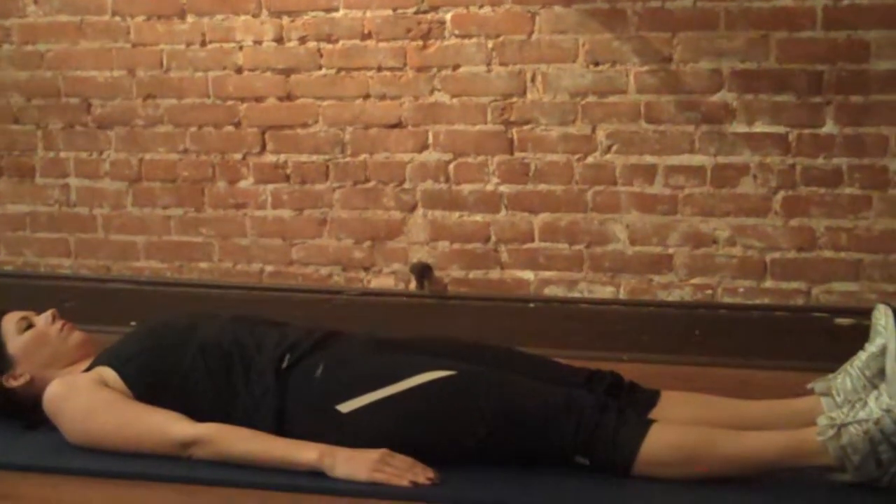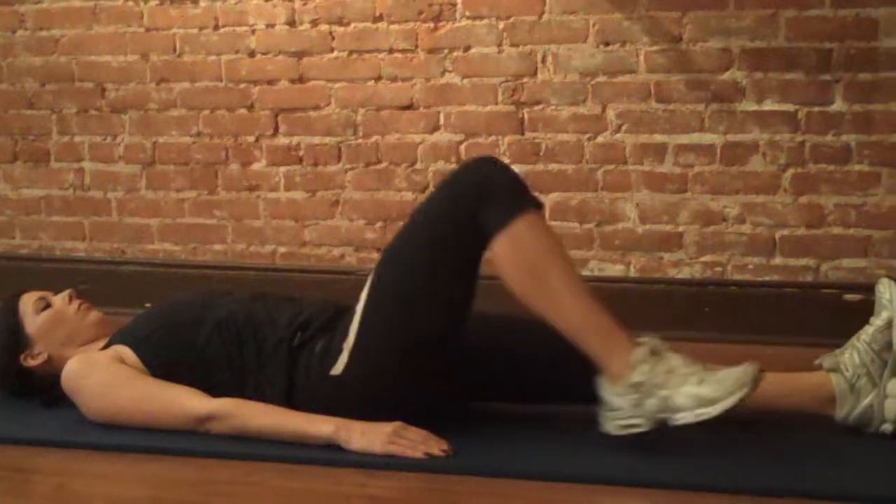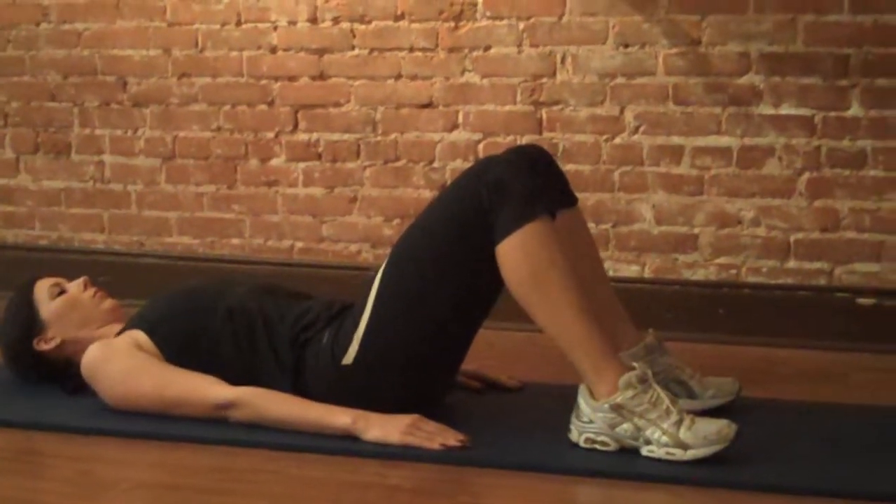This is the hip extension. Begin by lying on the floor. Bend your knees and place the soles of your feet on the ground. You want your feet to be shoulder width apart.